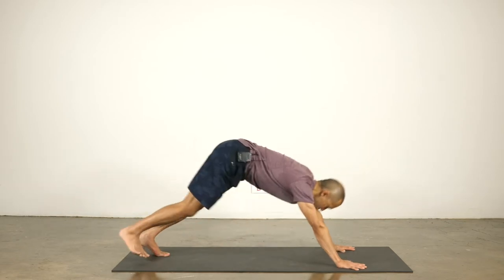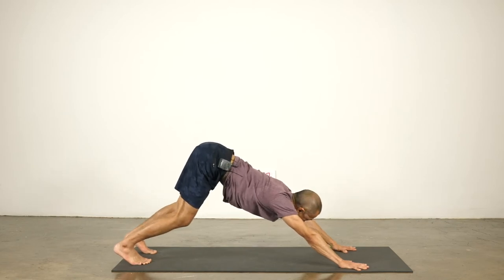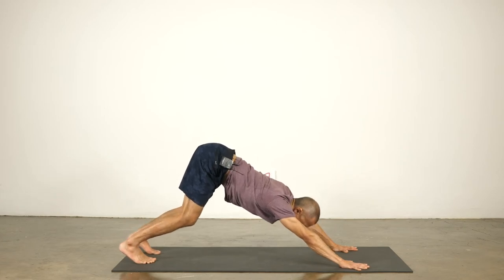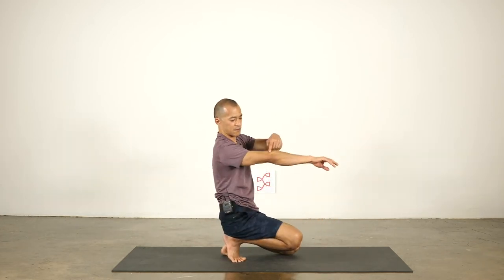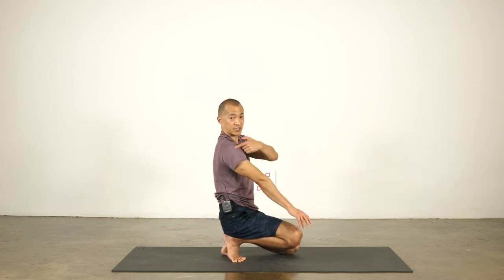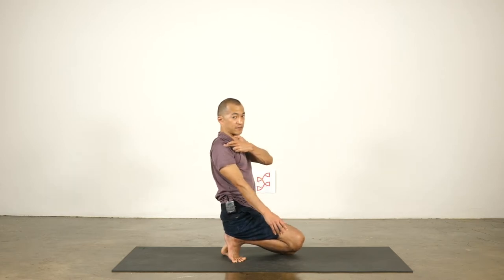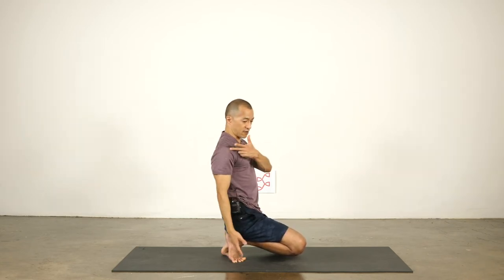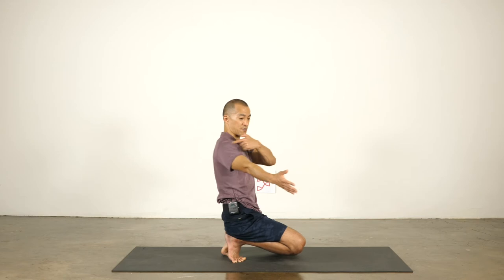Turn to one side of your mat and move into downward facing dog. Even down dog is a stretch in my shoulders — I have to pause to stabilize. Spread your fingers wide, lift the head of the arm bone. The arm bone is the humerus from the elbow to the shoulder. The head of the arm bone back means the arm moving towards the back plane of the body — whether your arms are in the air, by your side, or out to the side.